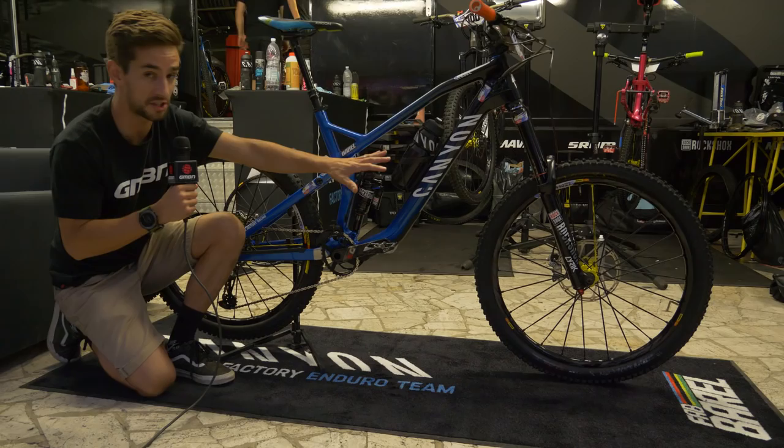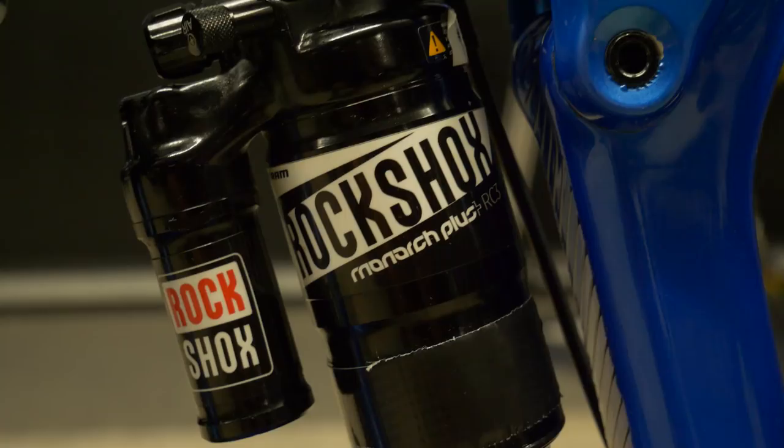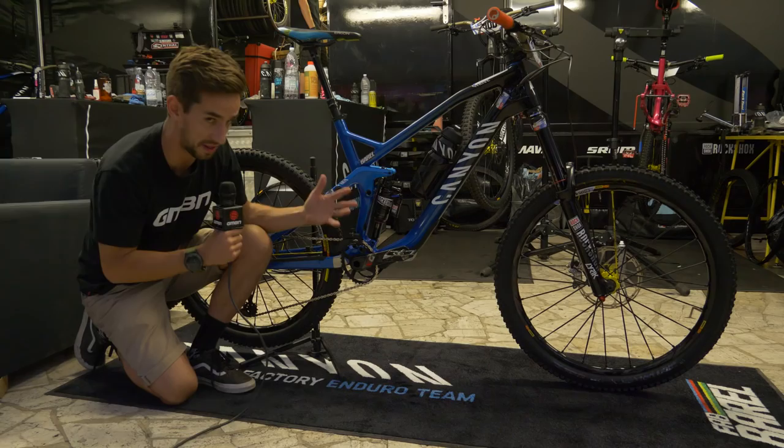We've got the RockShox Lyric up front running 180mm travel, so a pretty big suspension fork on the front. We've got that Monarch Plus air shock on the rear. And obviously we see that shape-shifter system in this Canyon Strive.